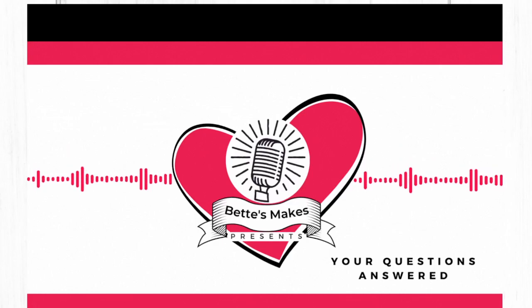Today's question is knowing when to attach things together. This is the Creative Crafters Podcast. Hi, I'm Bette from Bette's Makes and this is your questions answered.